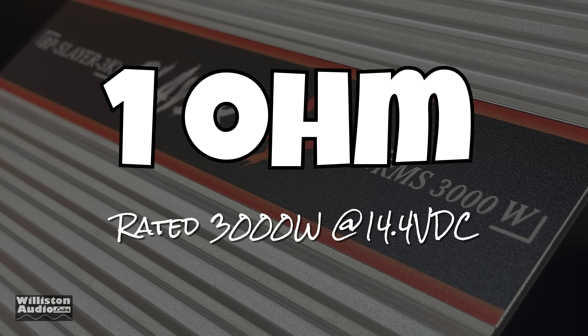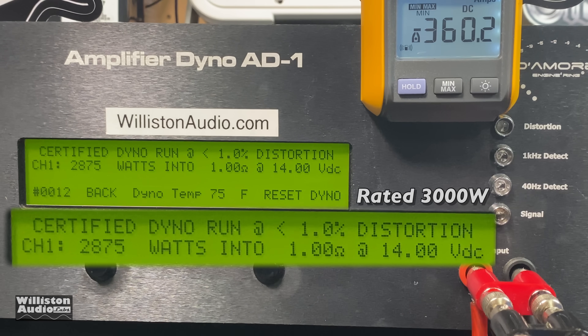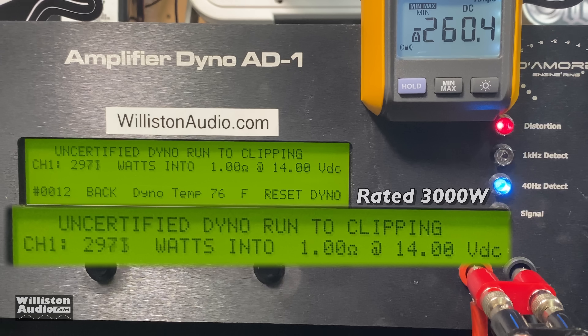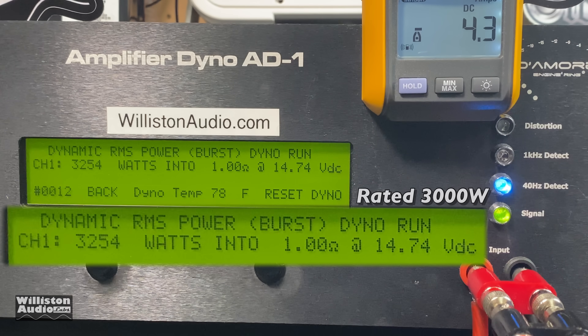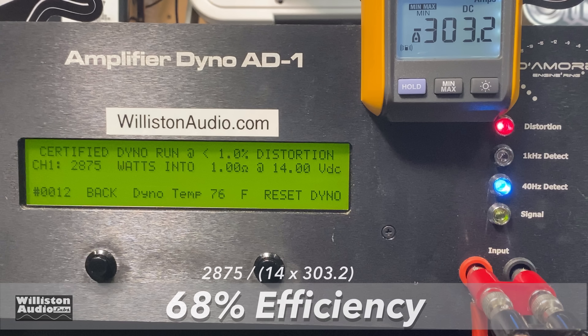Now the 1-ohm test — rated 3,000 watts for $180 with 7% off. Certified test: 2,875 watts, but voltage dropped to 14.0 — with 0.4 more volts I guarantee we would have hit 3,000 watts. Uncertified mode up to the clipping point: 3,026 watts — 3,000 watts plus! Big D is smiling. Dynamic test — the lights are dimming: 3,200 watts plus from a $180 amp. Efficiency: 68% — not great, not excellent, but not too bad overall.